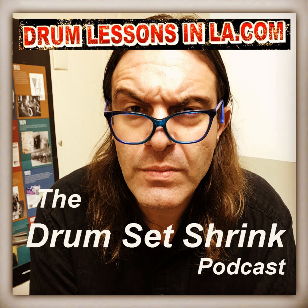Welcome to the Drum Set Shrink Podcast. My name is Stefano Ashbridge and this is a show about drummers, drumming, and the challenges that come with playing the drums. Visit drumlessonsnla.com for online and in-person drum coaching.